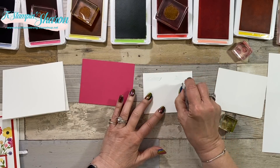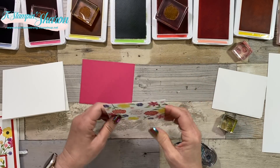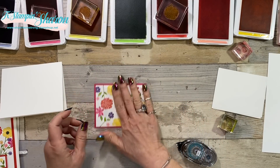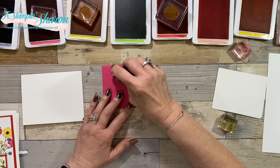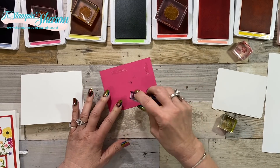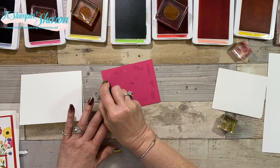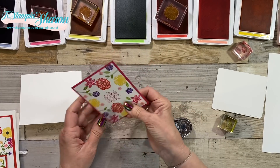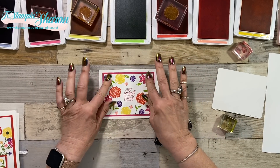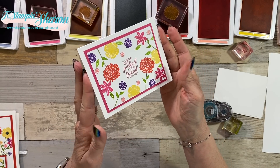Next we're just going to adhere the layers. Me and that black ink pad are not getting along well - it needs a new home. I thought I over-inked it so I wiped it down with a paper towel, but we're still not getting along. There we go - card number one!